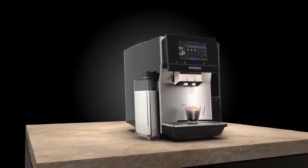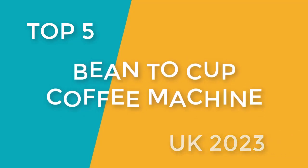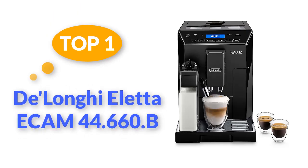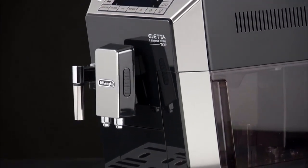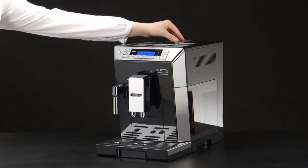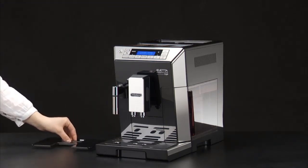Here are some popular bean-to-cup coffee machines in the UK to consider. Top 1: DeLonghi ECAM 44.660.BE — fully automatic bean-to-cup coffee machine. The DeLonghi ECAM 44.660.BE is a highly regarded bean-to-cup coffee machine that offers a wide range of features and delivers exceptional coffee quality, with a sleek and modern design that adds a touch of elegance to any kitchen.